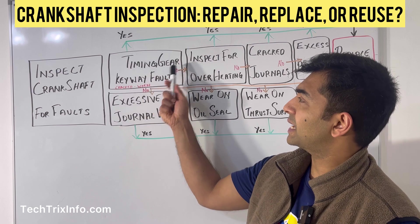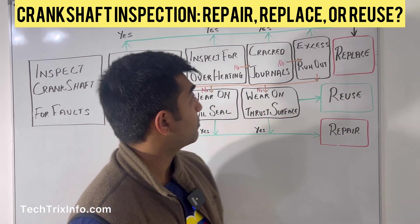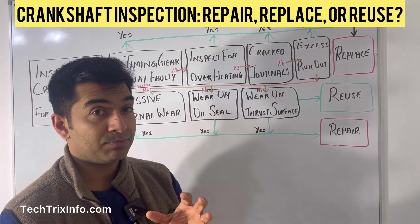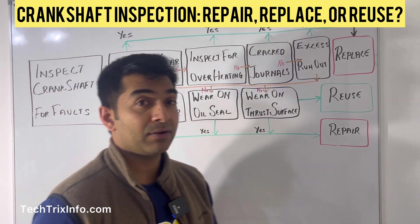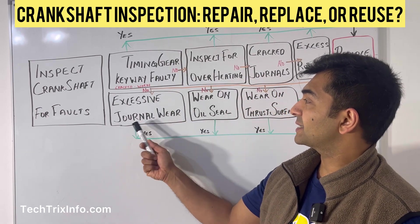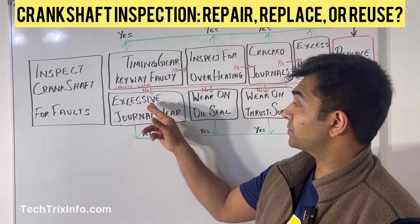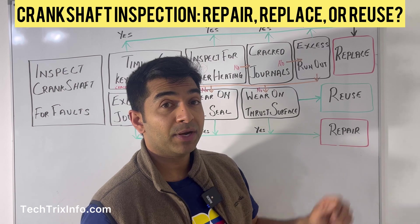To summarize, the four replacement conditions are: faulty timing gear keyway, overheating issues, cracked journals, or excessive run-out. But if none of those issues are present, move to the next procedure — check for excessive journal wear. If there is excessive journal wear, you need to repair your crankshaft rather than replace it.